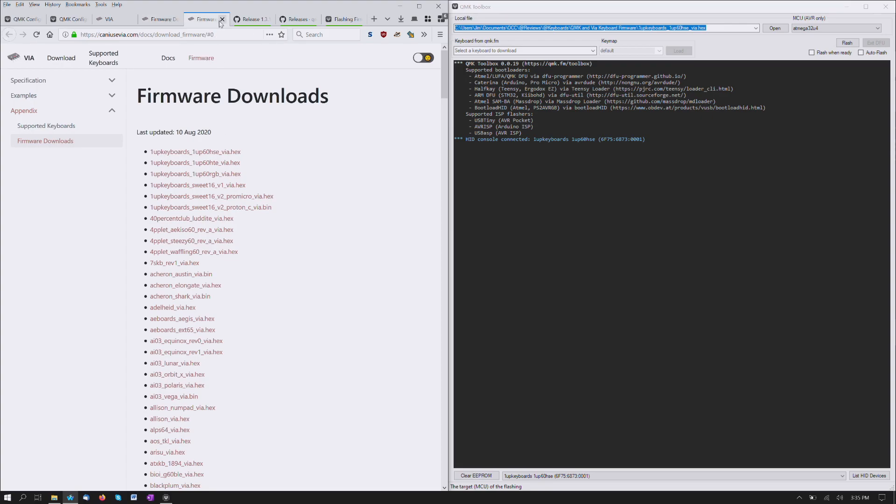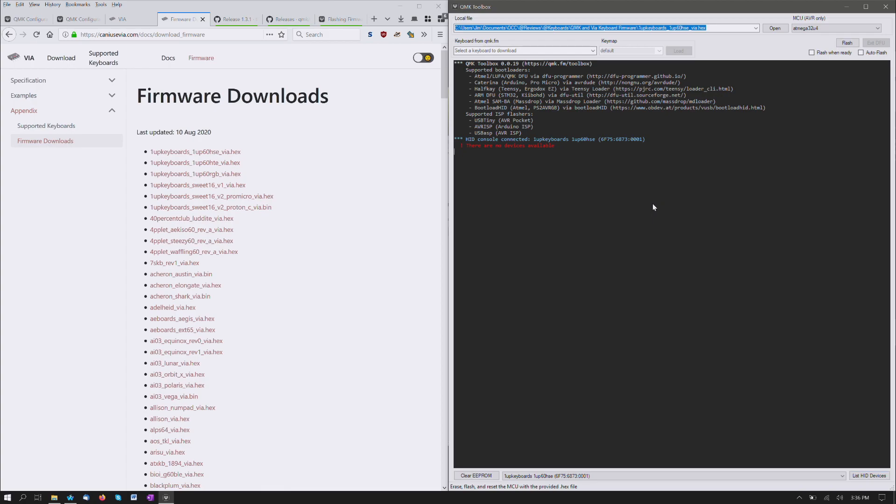So I downloaded that — you just click on the link, it's not like it opens up something different. I have it in a folder already and have it selected. I'm pretty sure this might not work — we'll see. So you do need to put it into the flashing mode. Let's put it into that by hitting the reset button. There — yep, so it sees it.